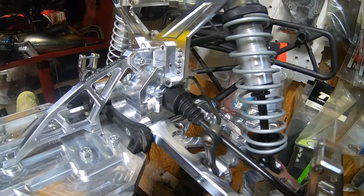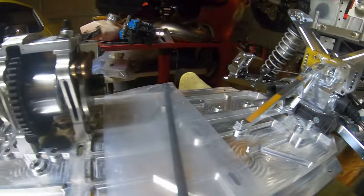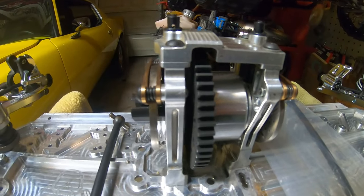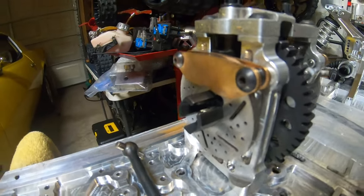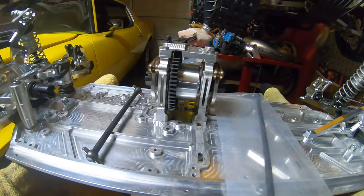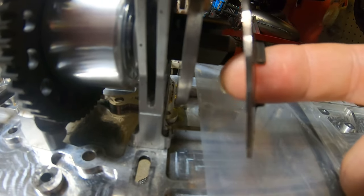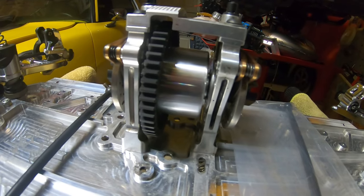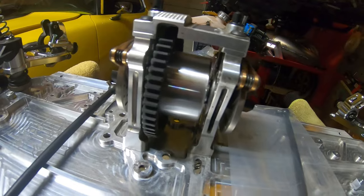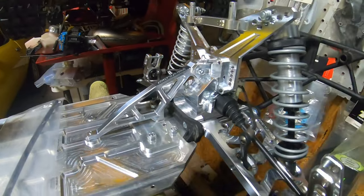We got all the boots and axles assembled, everything put together. We've got the center section completed - a modified RC center section with the bigger brakes. To give you guys an idea with the brake system, a lot of people were shocked to see how thick these rotors were compared to the stock rotors - it is a huge difference. This thing will have a bit of weight to it, so you're definitely going to need the stopping power.